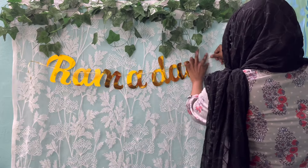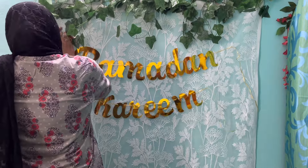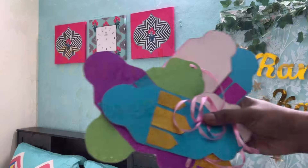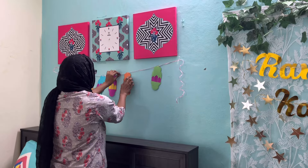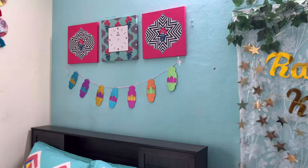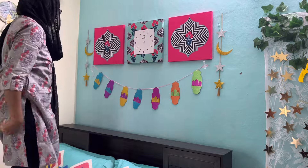This Ramadan Karim banner is from last year's makeover and I'm using it again this time. On top I'm hanging some stars. Some people might comment asking why we even need to decorate for Ramzan, but just like when guests are coming we decorate our house to look neat and inviting — this is the same. We're preparing our homes to welcome this holy month. These are all visual reminders. I've hung my lantern garland below the frames and on both sides I'm hanging my moon and star hangings.